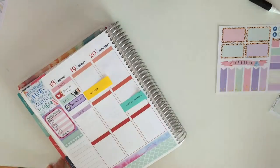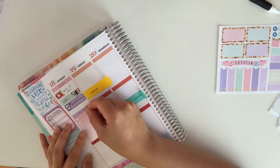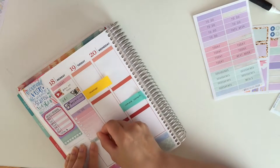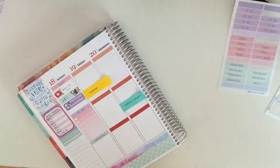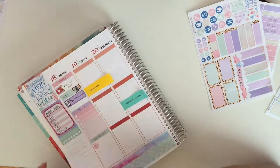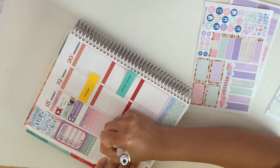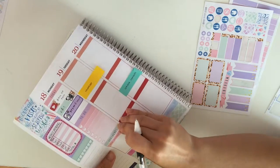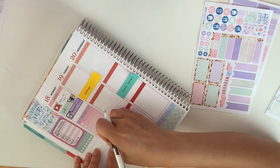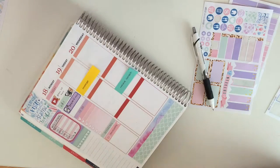Then I put down a to-do sticker and an ombre checklist. I really like these ombre checklists — they're really unique, divided by stitched linings. Then I went ahead and put down an odds and ends header, and here I am with a little TV icon and a page flag. I peeled up the TV icon and moved it to cover the word 'the' because I couldn't squeeze in 'Bachelorette' fully with the sticker, so I moved the TV sticker to cover it.